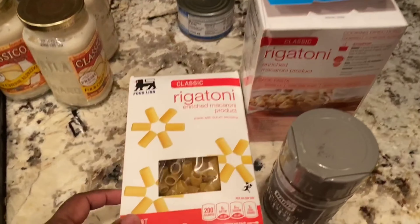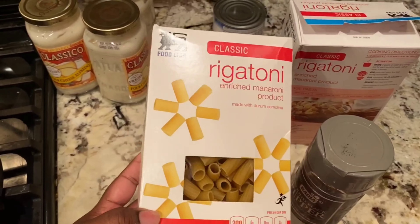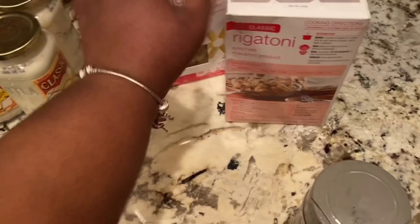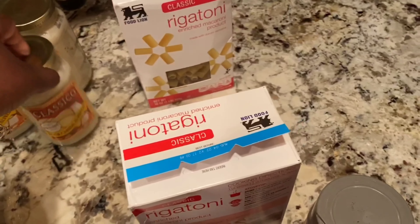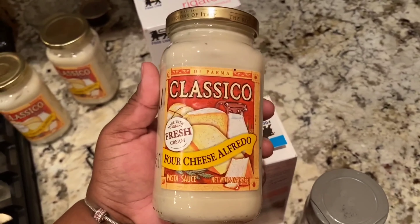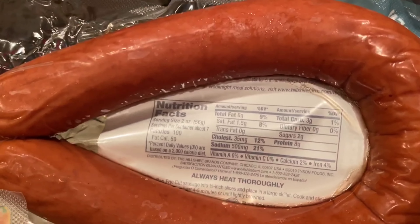It'll be done in about 25 minutes. To start, you need your noodles — I'm using rigatoni, got two boxes but I'll probably just use one. I have the four cheese alfredo sauce and some black pepper. Get your water boiling. The protein I'm using is turkey smoked sausage. On the back it shows total three carbs, two sugars — not bad.